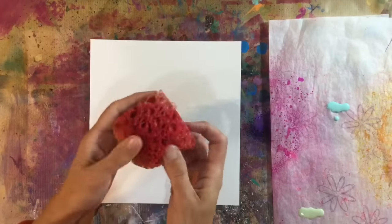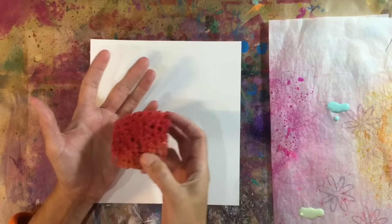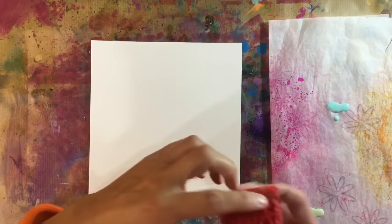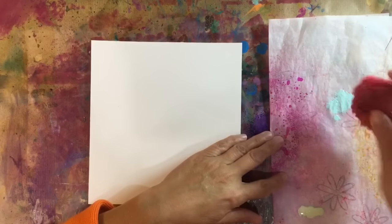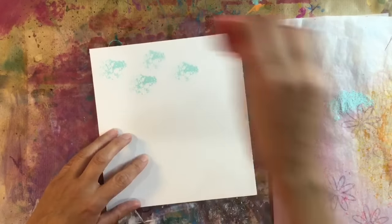I've got one of those imitation natural sponges. These are 39p from somewhere like Pound Stretcher — it's not Pound Stretcher, but it's one of those type of shops. If I remember it, I'll let you know later.